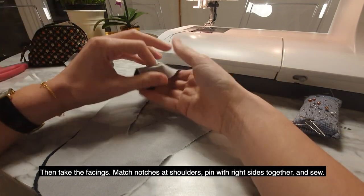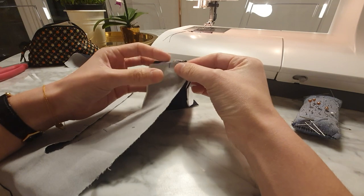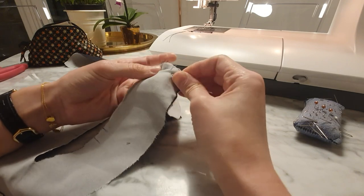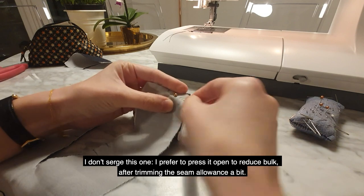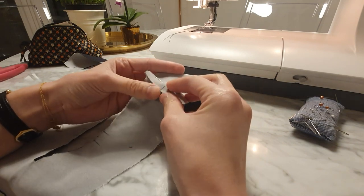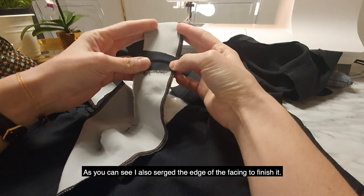Then take the facings. Match notches at shoulders, pin with right sides together, and sew. I won't serge this one — I prefer to press it open to reduce the bulk after trimming the seam allowance a bit. Because it will be inside and it has interfacing, so it's not likely to fray. I also serged the edge of the facing to finish it.